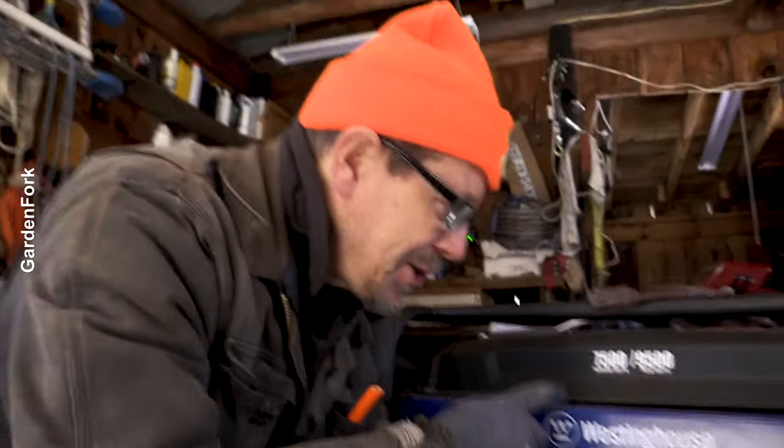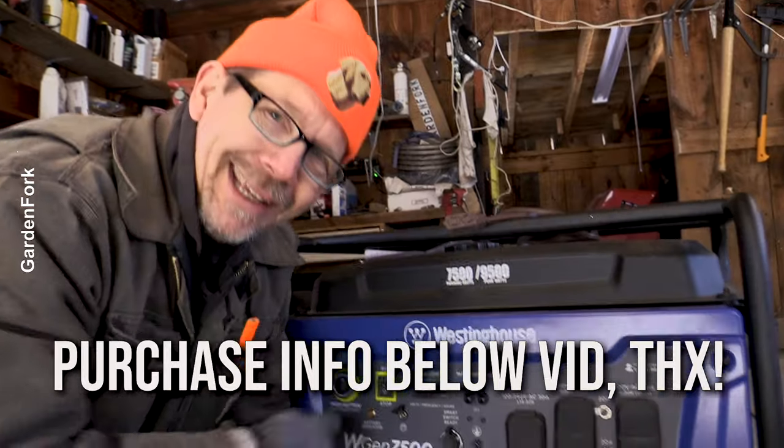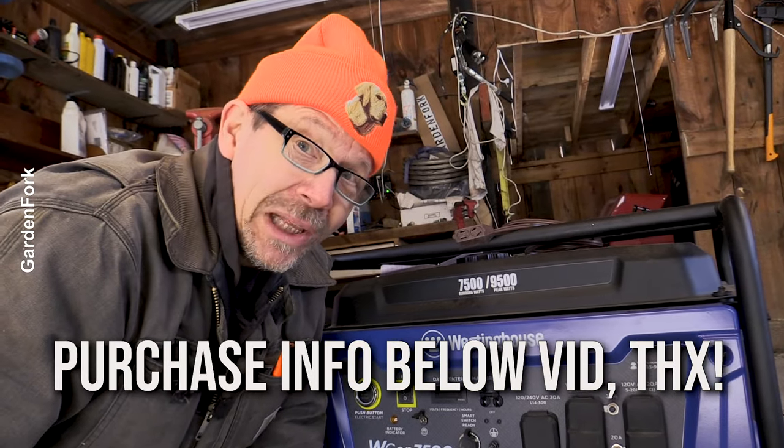If you're interested in this particular generator, I have a review about it. I also have some links to purchase all this stuff in the notes below the video. This one is electric start — really nice.